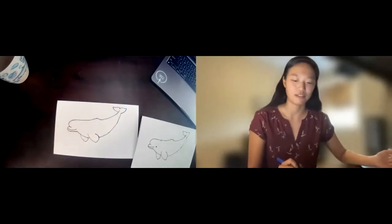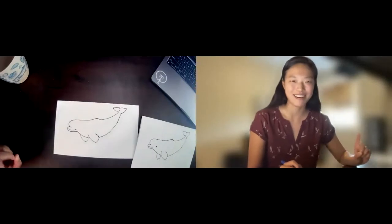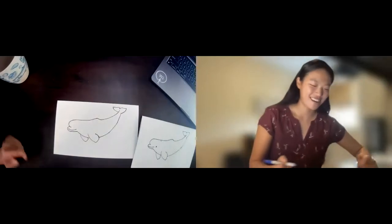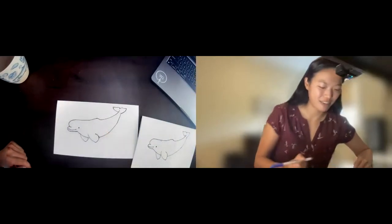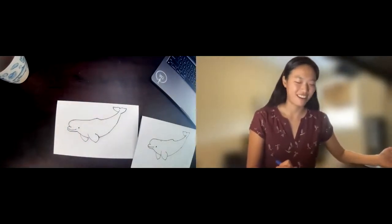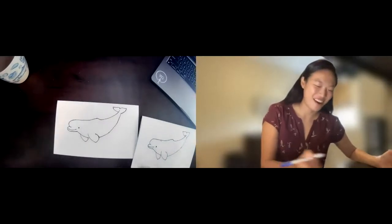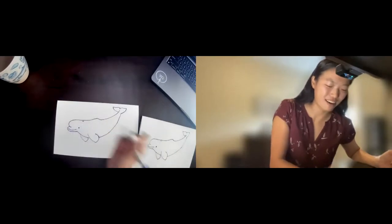I'm going to extend the dorsal line just up a little bit into the flukes. I think we're still missing two really important body parts — I think you guys probably know which ones. Our beluga needs an eye, so I'm just going to draw a cute little eye just off to the side of the rostrum here. Their eyes are pretty small so I'll keep it as a cute little dot. And our last finishing touch — our whale needs to breathe air, so we're going to draw a little blowhole up here.